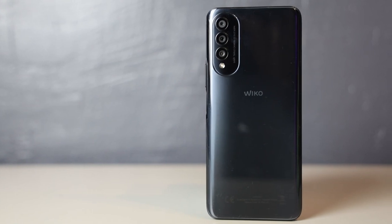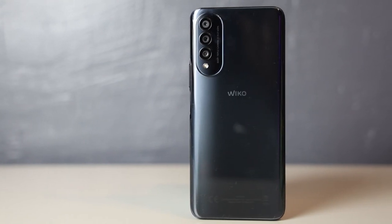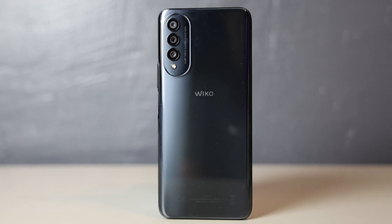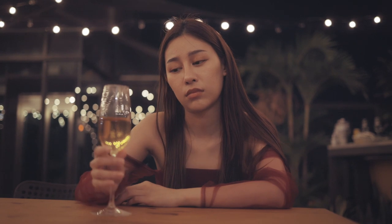Sa build quality naman, the back panel is plastic, which is something that we expect from this price range. It doesn't feel cheap or flimsy naman, so okay lang. Siguro, huwag nang mahuhulog from a substantial height — mahirap talaga pag nahulog tapos walang case.